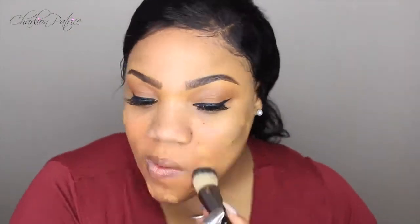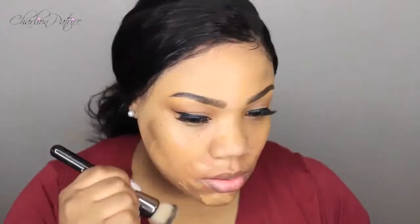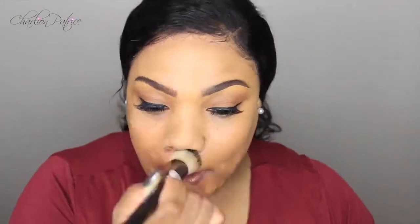Moving on to foundation, I'm using the Makeup Forever HD in the color 177 I believe. I'm just going to apply that all over my face, blending it out with my buffing brush.